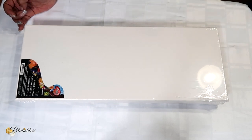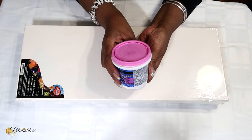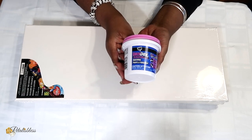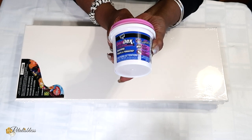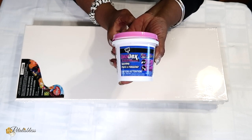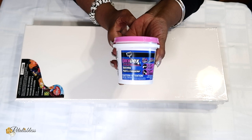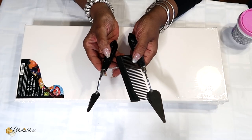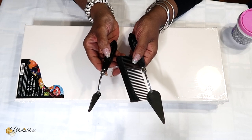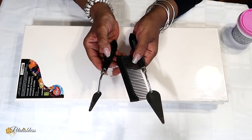So I have these canvases here. I also have this spackling here that I got from Walmart. It goes on pink and it dries clear, so you know that your compound is all dry once it turns to the clear color. And I will be using these tools here to help lay down this spackling and add some design to it also.